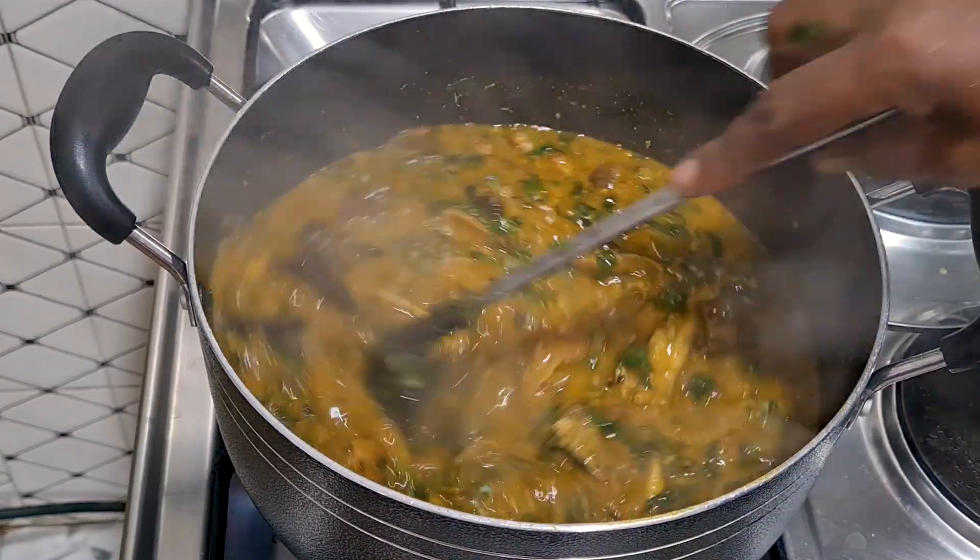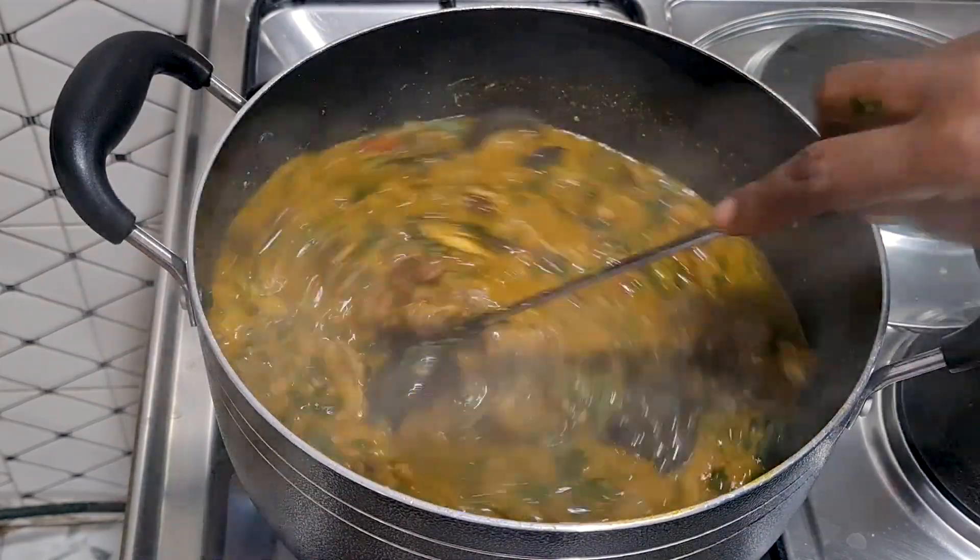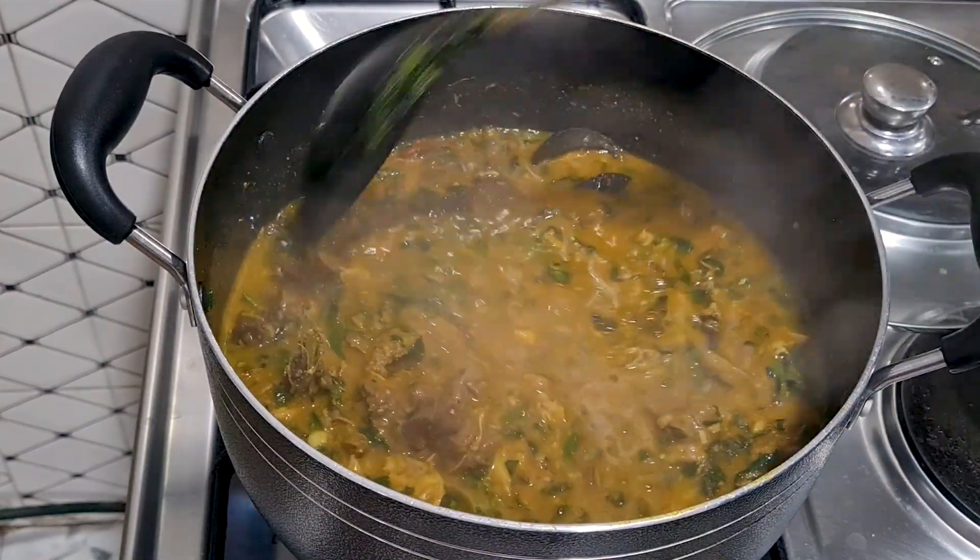This soup is here and it's okay now. I'll turn off the heat.